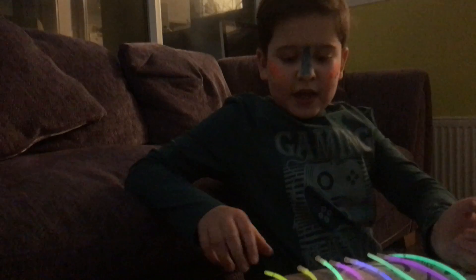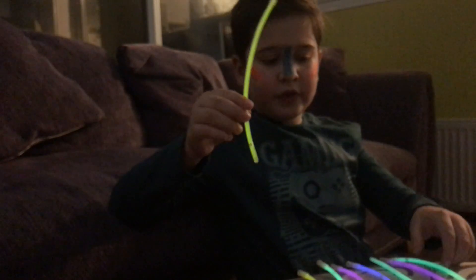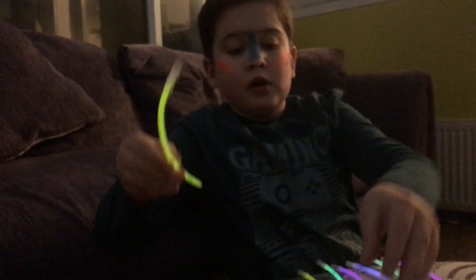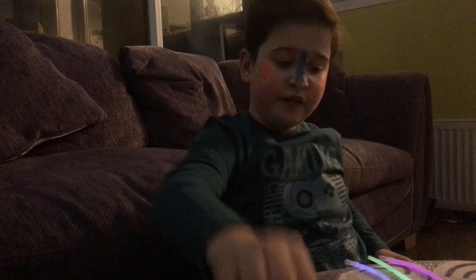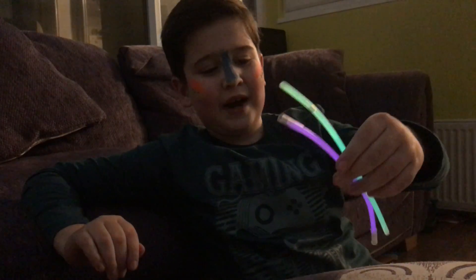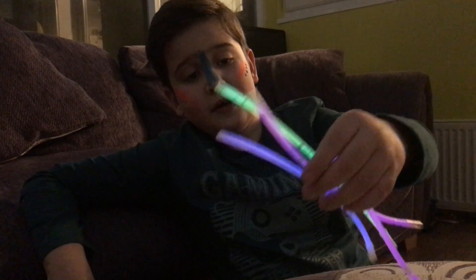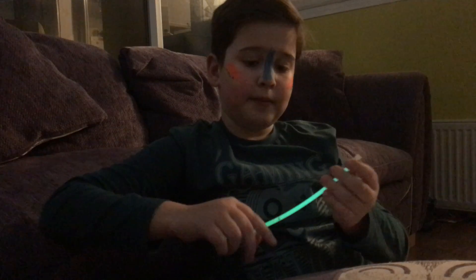What's up guys! Today I went to this disco and I bought some of these glow sticks. I just wanted to show you guys - I got one, two, three, four, five, six, seven, eight. I kind of spent 90 pounds, which is kind of too much, but it doesn't matter. These are really cool because I can make a chain.